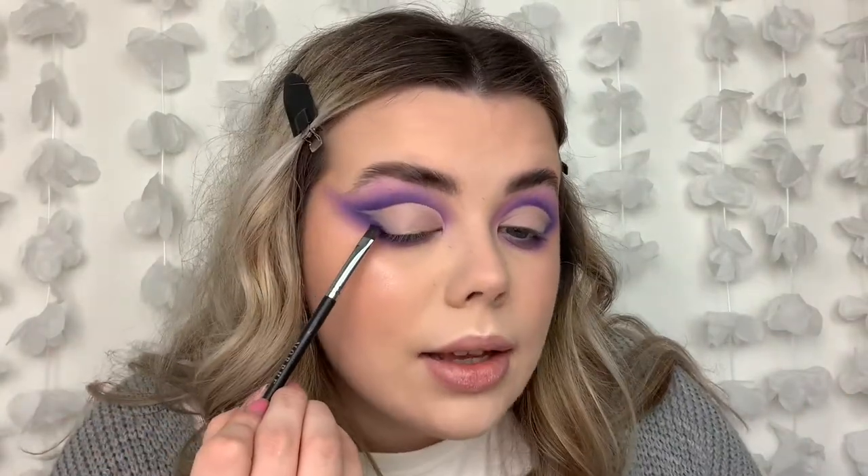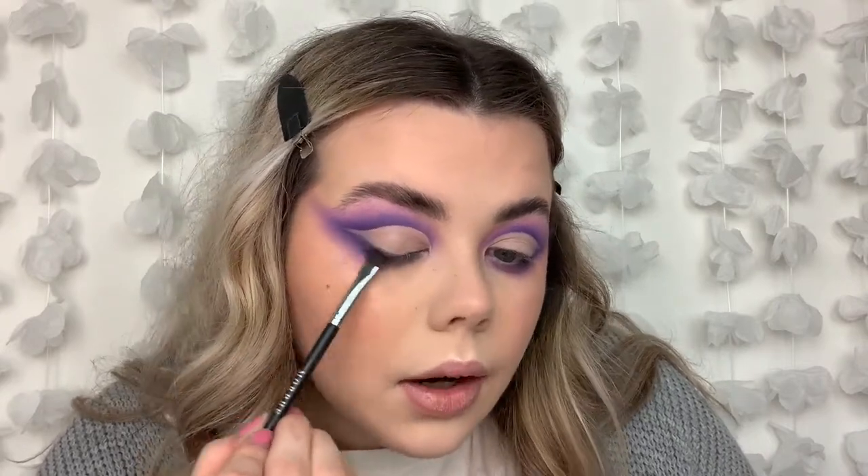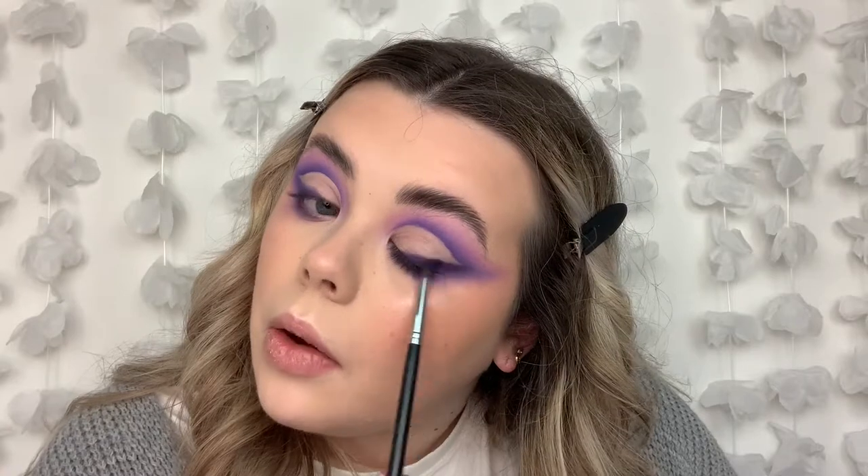What we're going to do is create almost like a wing type thing and bring in some colour in the inner corner and buff it out - like an owl, a buffed-out wing. Taking the shade Midnight, which we did use a little bit earlier just to create a bit more depth. I'm taking a Morphe M410 brush, just a flat brush, tapped off some excess. I'm going to start to bring that in just to create a wing type shape. Don't worry about this being neat - it doesn't need to be. Then just taking my Morphe M506 brush and blending that out a little bit just so there's not any really dramatic harsh lines. I just want it to be like a smoky wing.